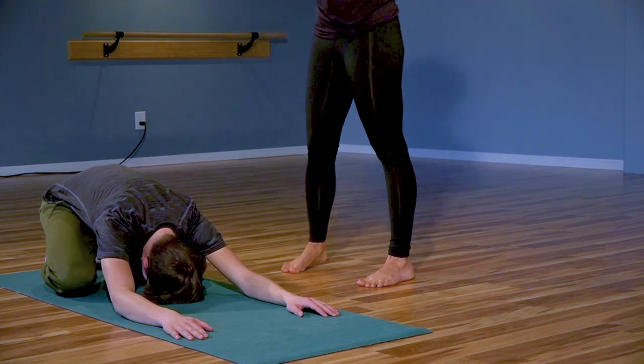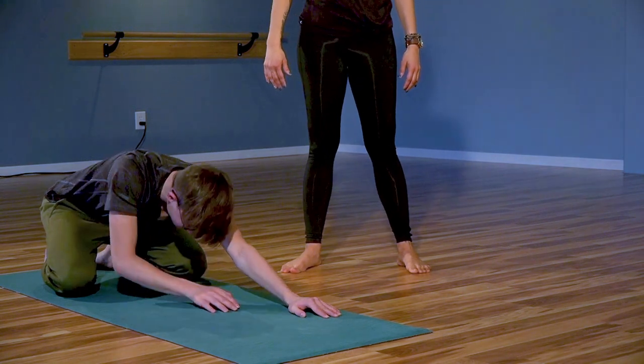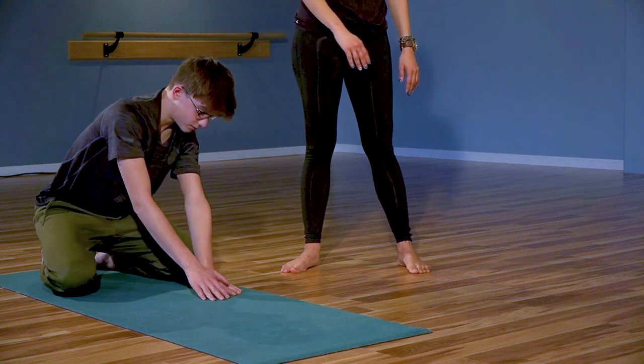I'm going to start out with a side body stretch. Walking the palms over to the left, and moving the hips over to the right.